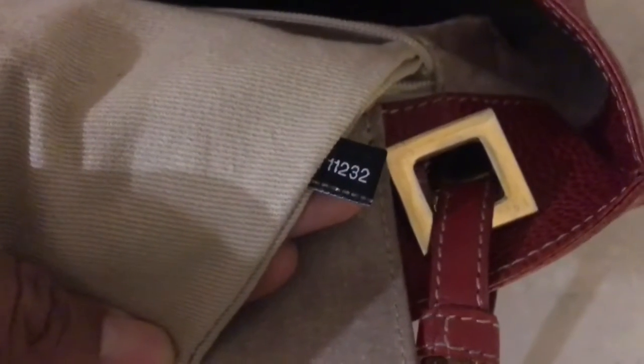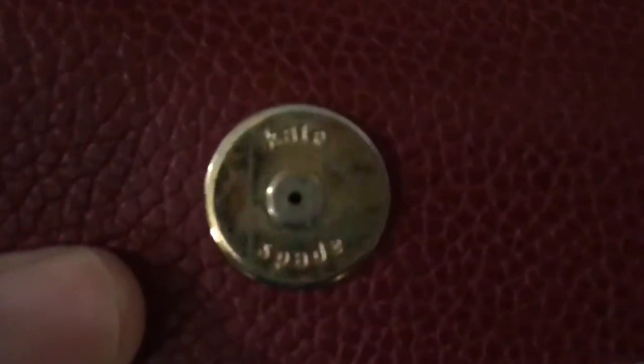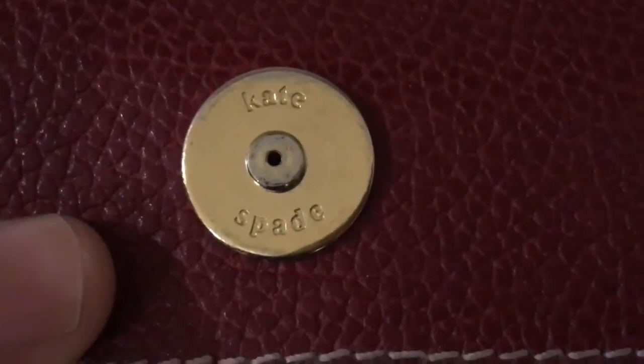I wanted to share that as I was cleaning this bag, I noticed when I pulled out the inside zip pocket there was a code there. I don't know if this authenticates it as being a true Kate Spade bag, but another marking I noticed was on the snap closure — it does have Kate Spade there as well.